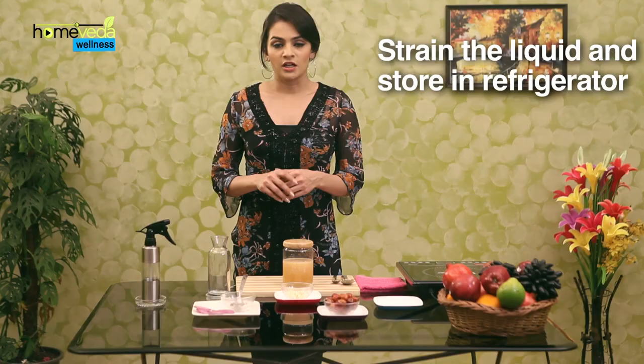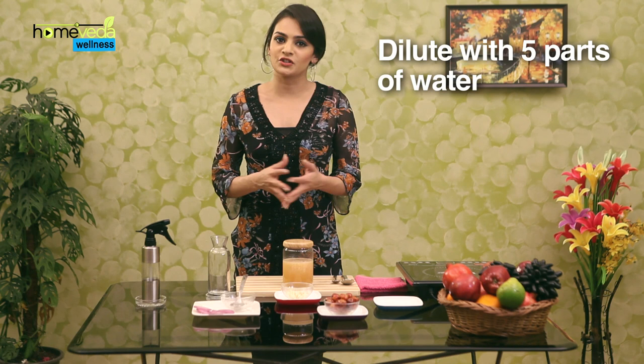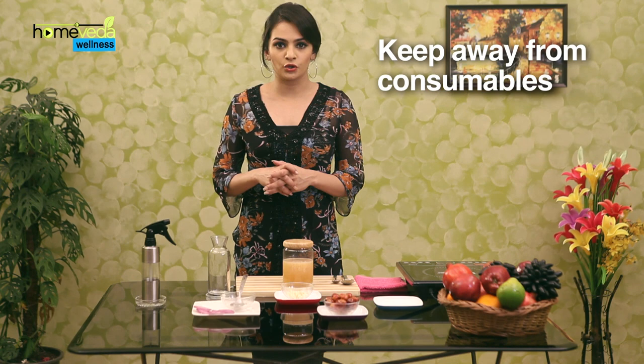Pour this in a glass jar and leave it as it is for about 2 days. Strain the liquid and store it in a refrigerator. Take 1 part of this mixture in a spray bottle and dilute it with 5 parts of water. Your spray is ready. Just make sure that the liquid stored in your fridge doesn't get mixed up with your consumables.